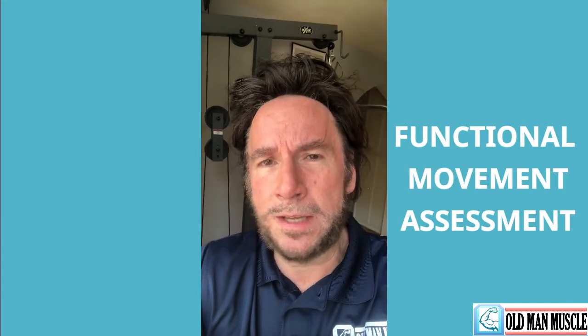Greetings from inside the Old Man Muscle fitness studio. As a personal trainer, I am skilled at conducting what is called a functional movement assessment with my client. This is a systematic series of observations based on a client's ability to perform several directed movements, so I can check for possible deviations from normal or compensations due to musculoskeletal imbalances or joint issues, which can put a person at risk for injury.